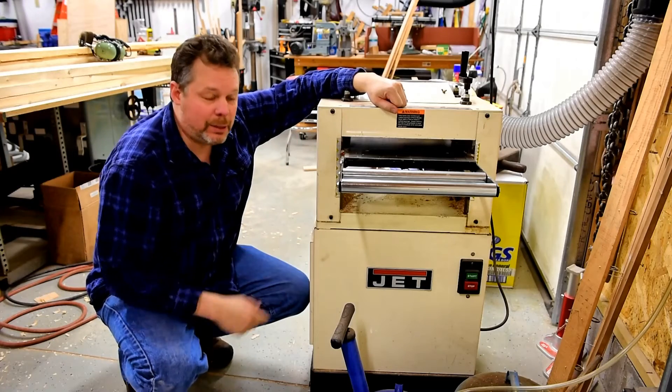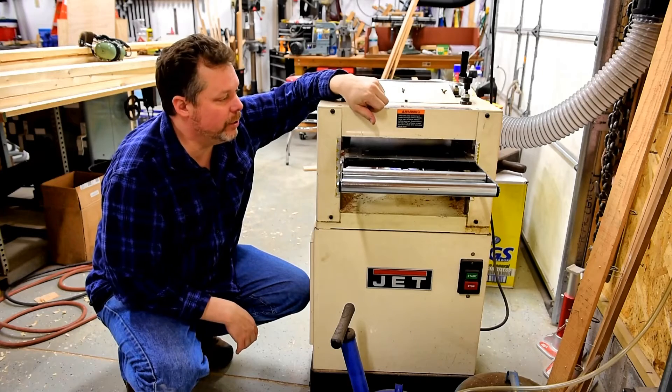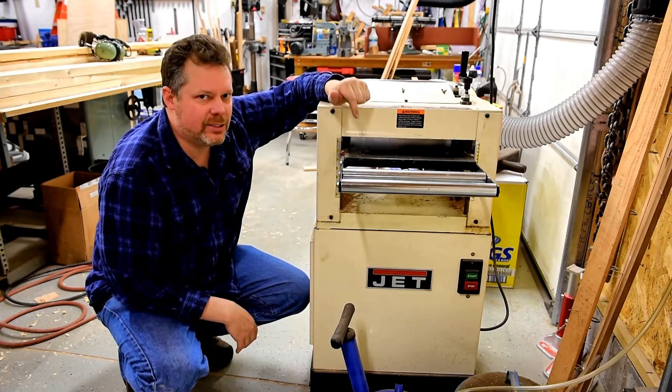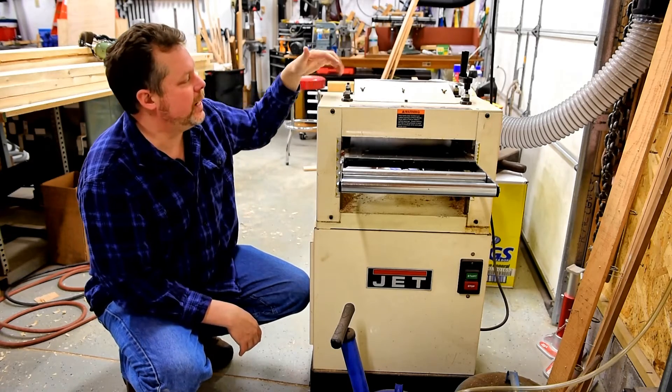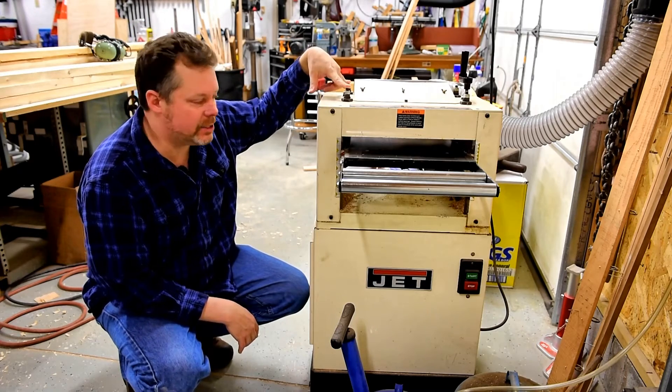This is a 13-inch Jet model planer that I got used, and it's been giving me a lot of snipe at the end of a board. So I wanted to see what is it that's causing the snipe. I tried adjusting the rollers, and that didn't help at all. I still get the same snipe.